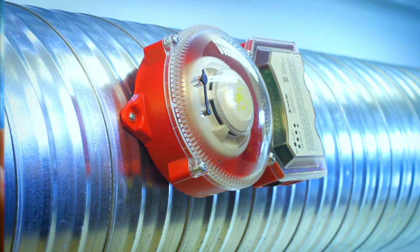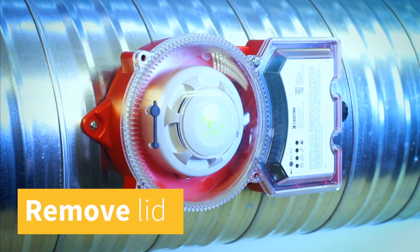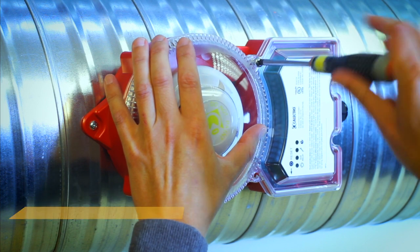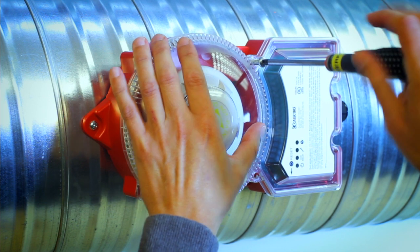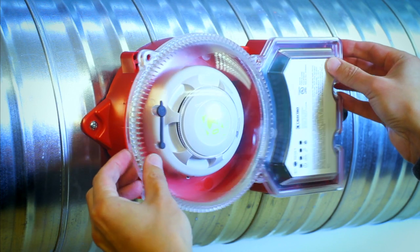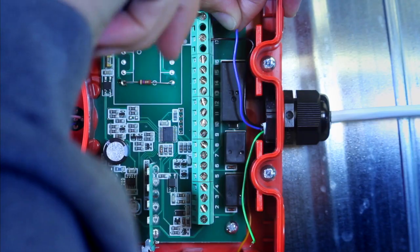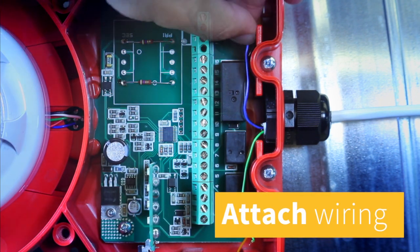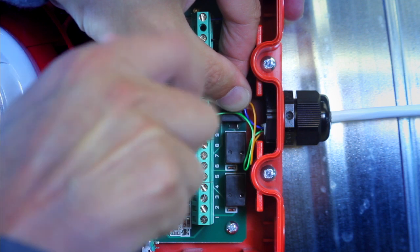Wiring is connected to the terminals under the transparent lid of the unit. The lid is easily separated from the unit with four screws. After lid removal, attach power wires to the appropriate power terminals and the wiring from the unit to be controlled to the relay terminals.